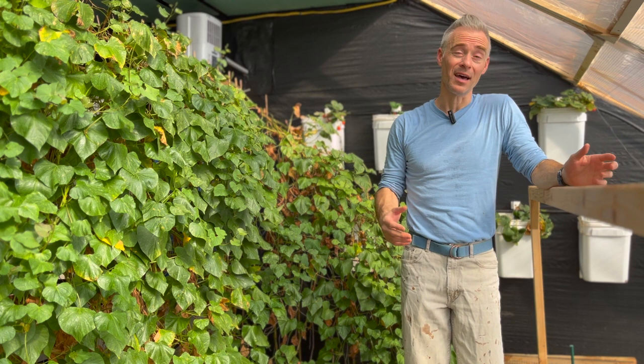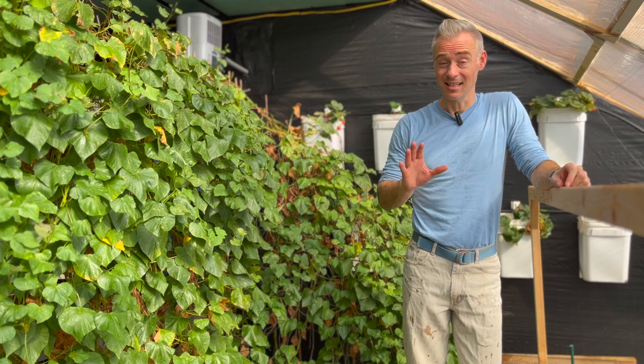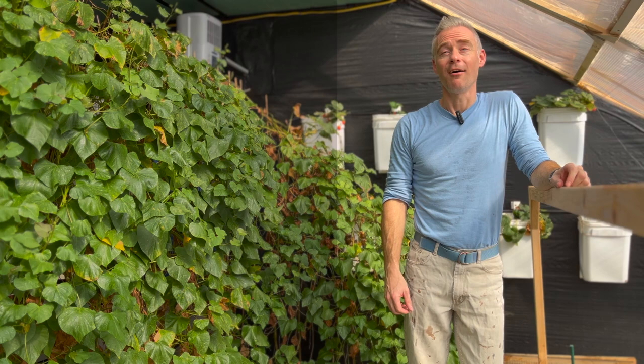Did you know that there's over 3,000 species of these silly looking little bugs? But do you want to know what's sillier than the way that they look? The names that we've given them.